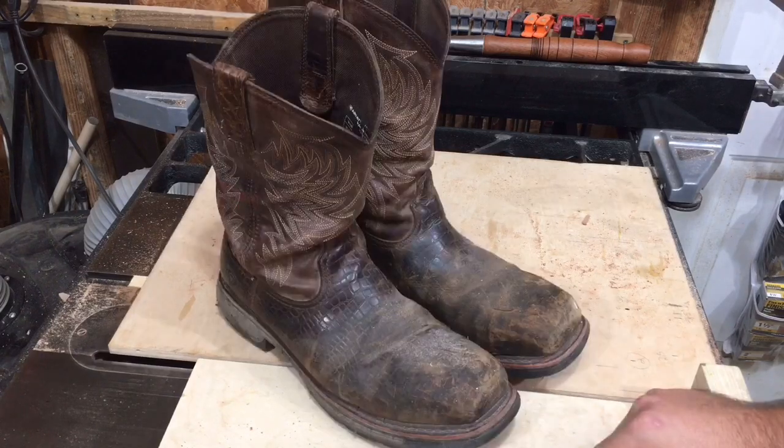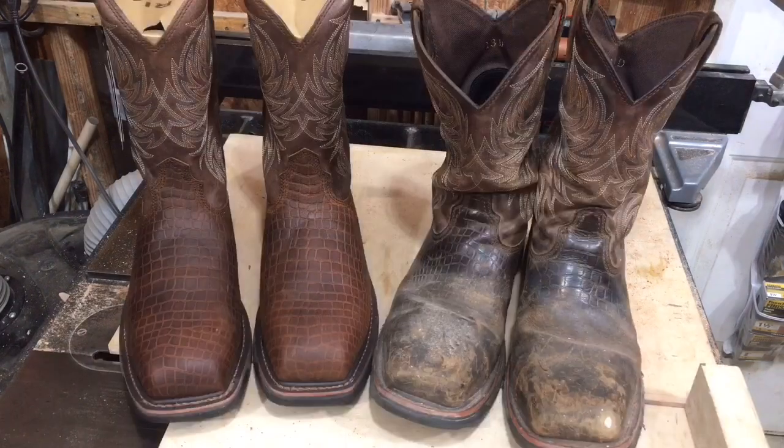These are your work boots after a year in the oil field. Any questions?